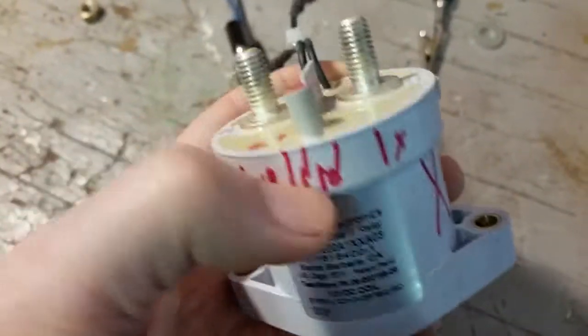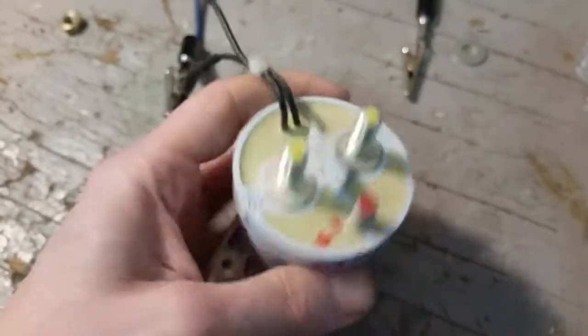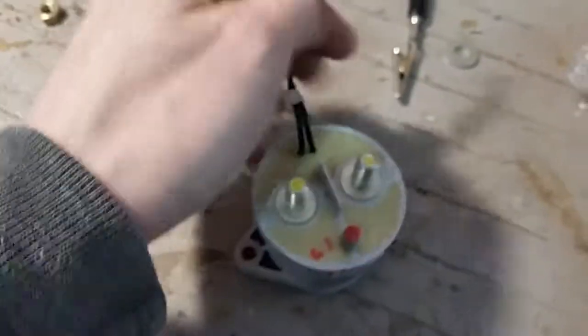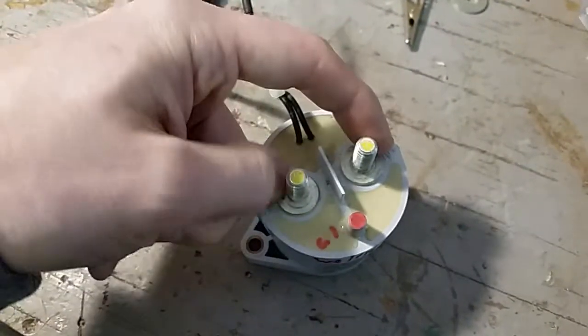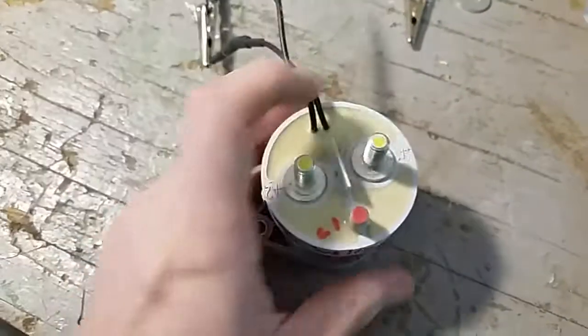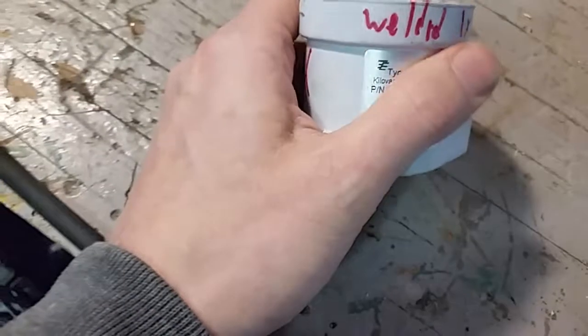In my experiments this one went welded, meaning that when power was removed to turn off the current flowing through it, the contactor disengaged but the arc from breaking the current caused the contacts to fuse — essentially welding them together. It didn't turn off, and that's a really bad failure mode you don't want to have happen.